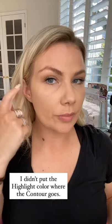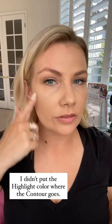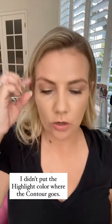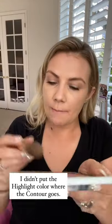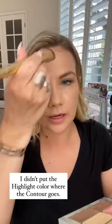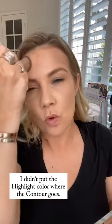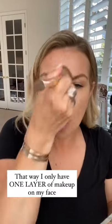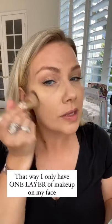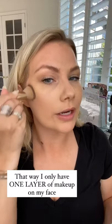I actually did not put any highlight color in my cheekbone area or around my forehead, because I like to take the detail hack brush, grab my contour, and place it there. The reason I do that is so I create one layer of makeup instead of doing layers upon layers upon layers.